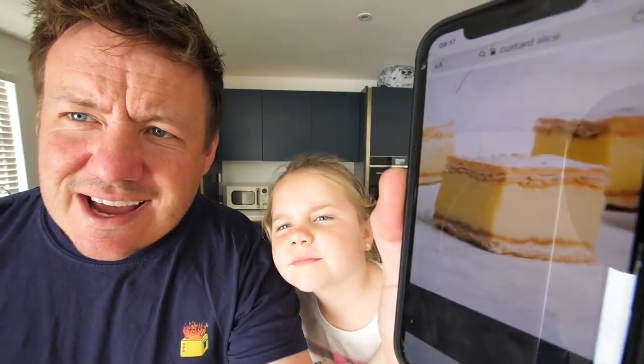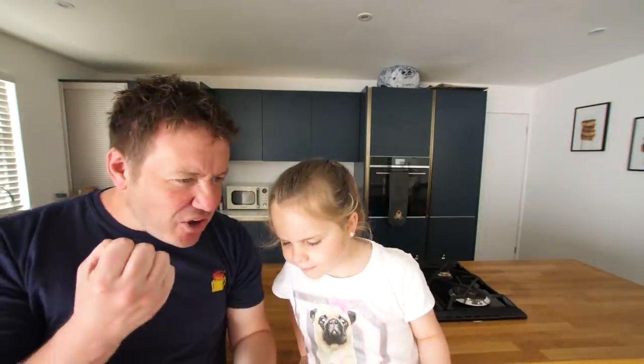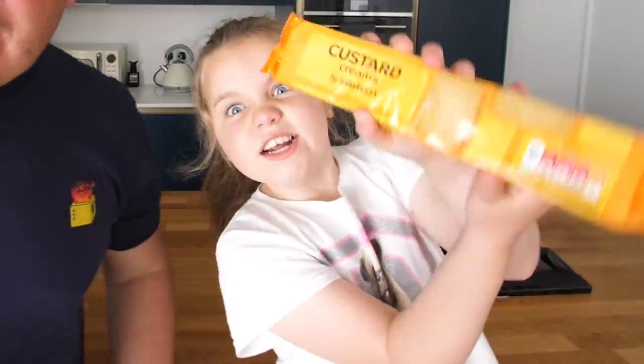We're doing something that came to my mind last night. This sounds amazing. A lot of you guys at the moment are asking me for something called a custard slice. I'm going to try today to make a custard slice out of custard creams.